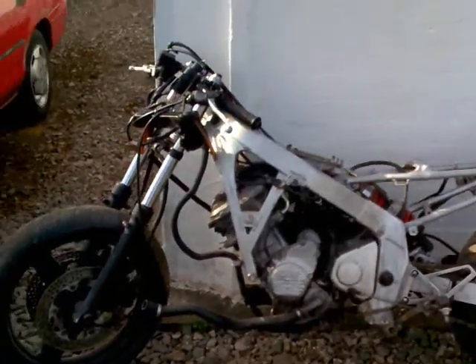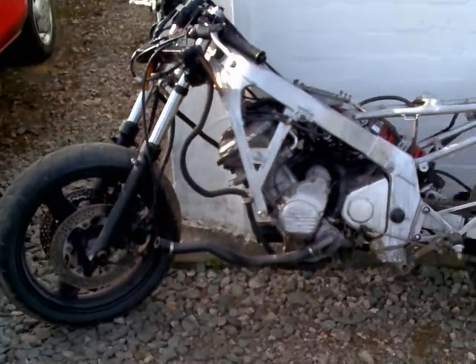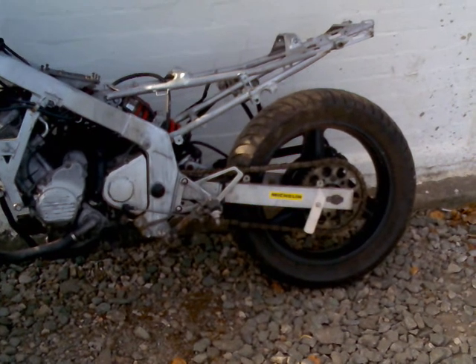We reckon this is worth — well, what do you reckon it's worth? We're starting the bidding at 100 quid and I think it's well worth every penny. Thank you.